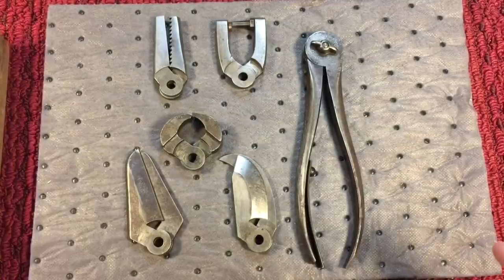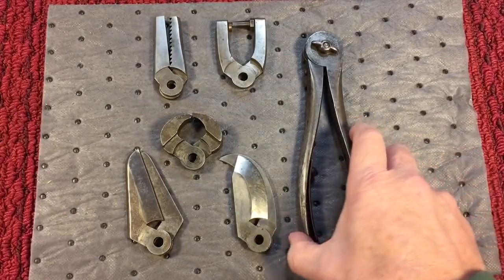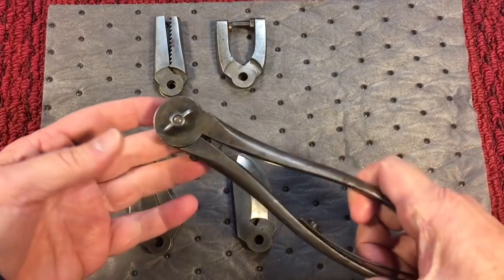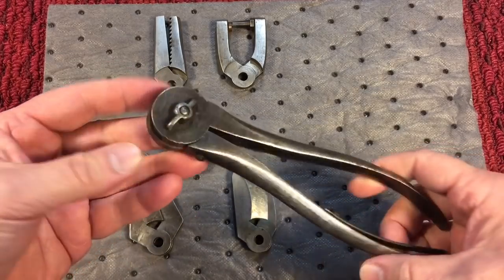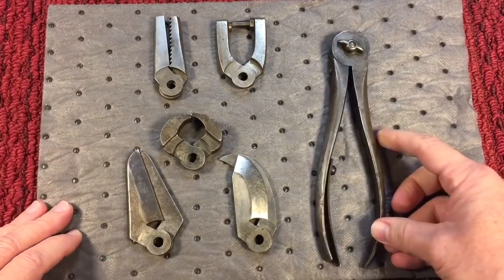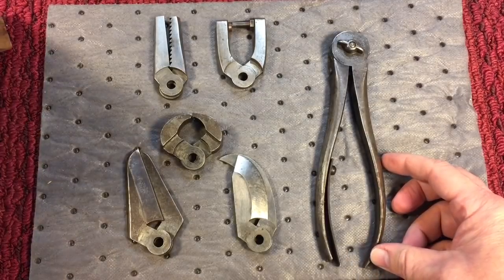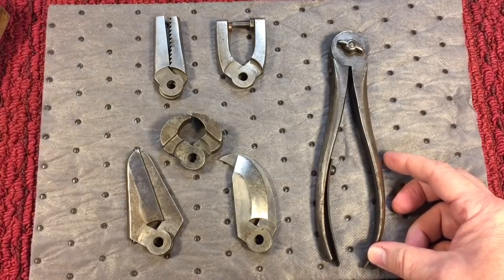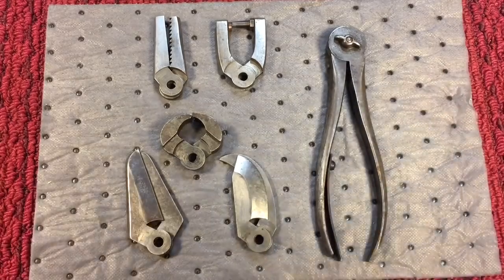When they first started, Edward Coth invented this part of his tool in 1900. He was awarded a patent, and then later on he developed these other heads that would go onto the tool. It came into a kit and they introduced the Coth Combination Tool by 1905 — that's what this tool encompasses.